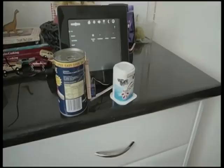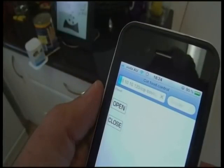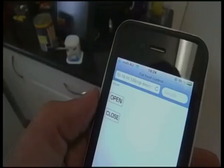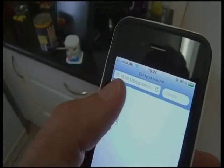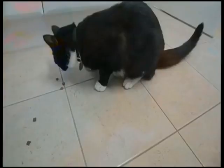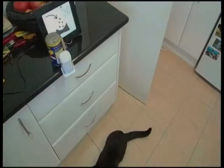It's a remote-controlled cat food dispenser made out of chopsticks, a yoghurt pot, a servo motor, and tins of tomatoes. That flap moves out and the cat food drops out. I'm told it will also work on toddlers. As you can see, we're controlling it here - the customer approaches, ears perked, and then it returns to its original position.